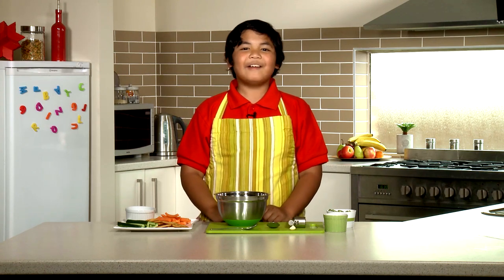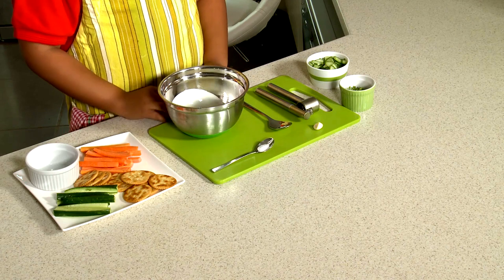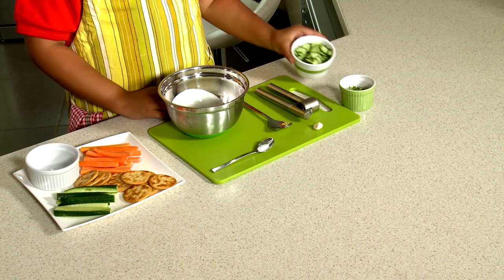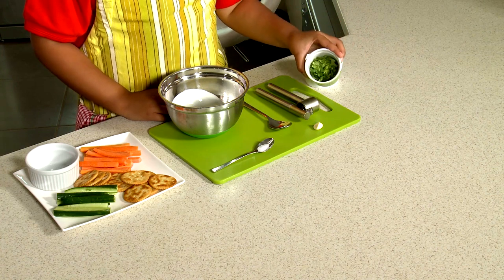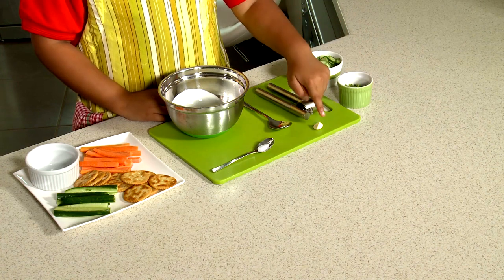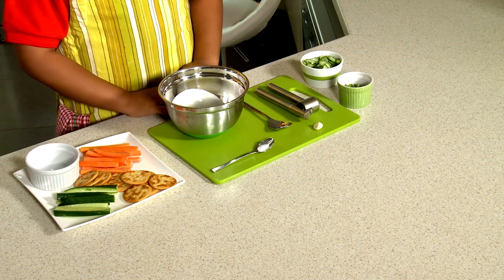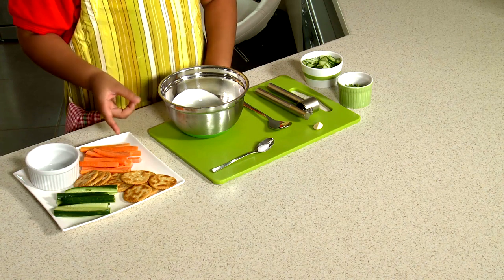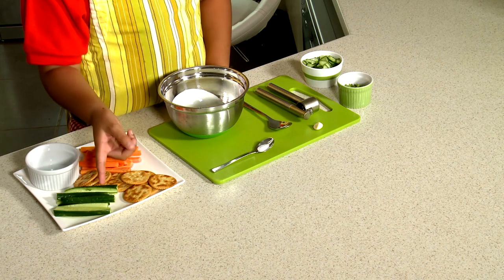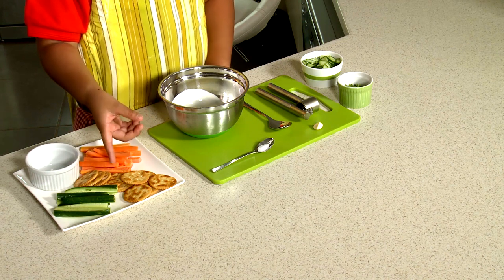Bismillah. So what we need is one cup of yoghurt, half a cucumber that has been diced, a handful of chopped coriander, one small garlic, a pinch of salt. And for our dippers, what I have chosen is strips of orange carrot, strips of green cucumber, and some crackers.